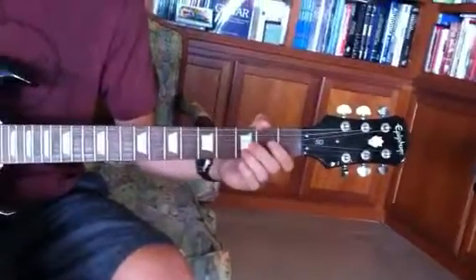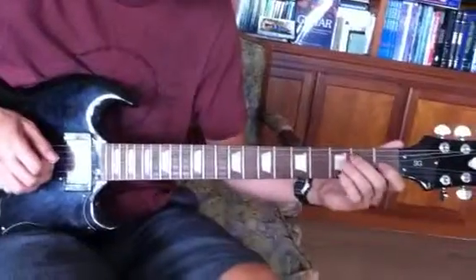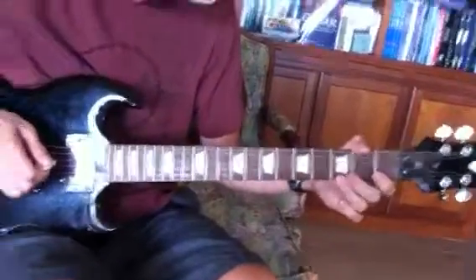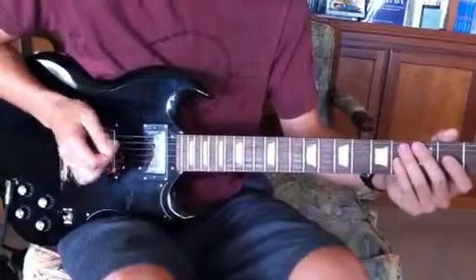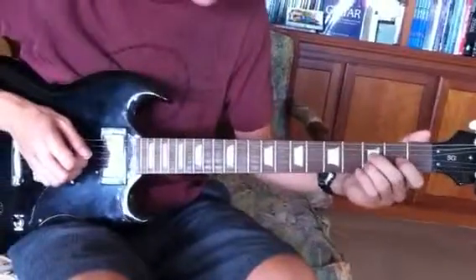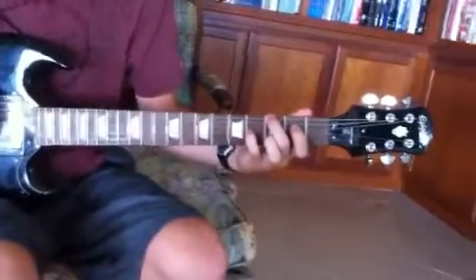Now the next part: we just did a pick with the ring finger, picked with the middle finger. Then we do our G major 7.